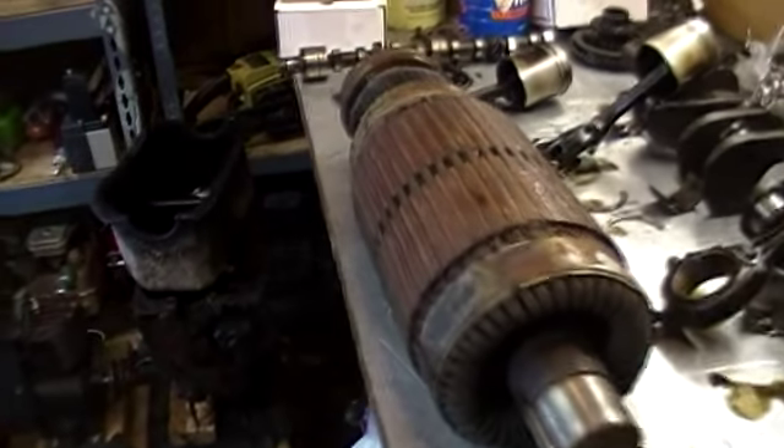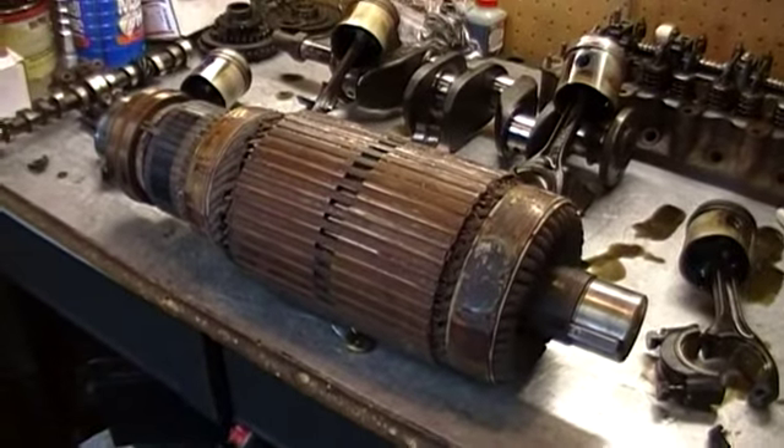Sometime I'll get a video of the other parts, and then eventually I'll reassemble it.